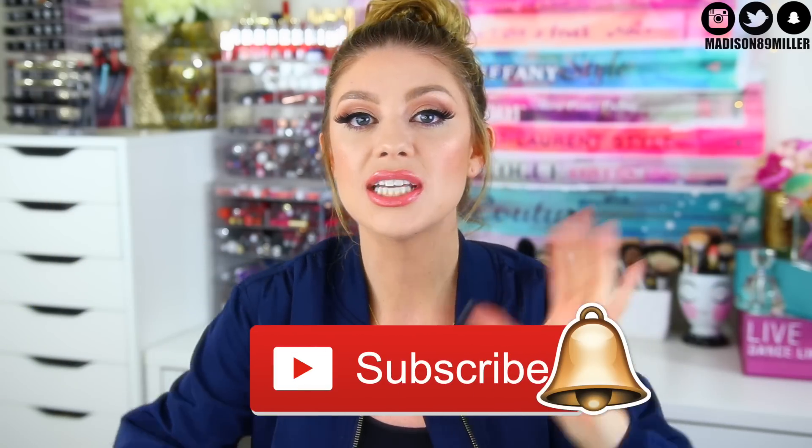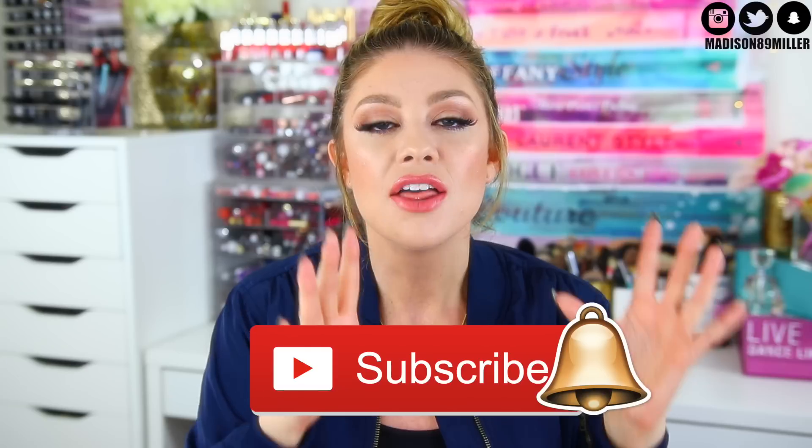This is going to be a very fast turnaround video because I want to get this review up before these products launch so you can decide which is worth it for you. If you're new to my channel, my name is Madison — make sure to hit that subscribe button and also the bell notification icon, because YouTube no longer notifies you just from being subscribed.